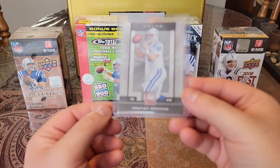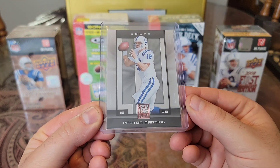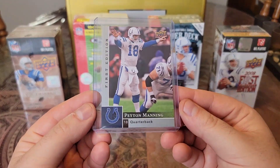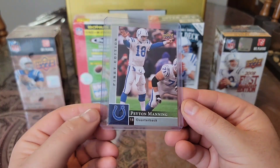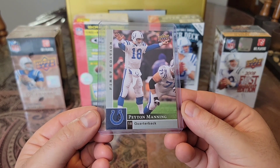Then we have a 2008 Donruss Elite — got some nice gray glossy action going on. Then we have a 2009 Upper Deck First Edition. I have a very similar card except this side is gold, so really nice to pair them up. Peyton at the line of scrimmage doing what he does best.